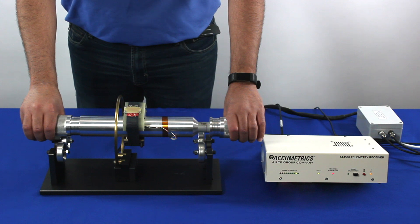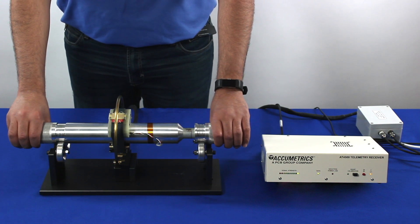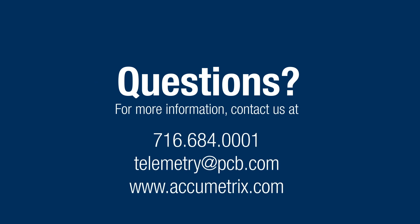Note that rotation is not required to power the transmitter. To learn more about Accumetrics single-channel telemetry systems, please visit our website or contact telemetry at pcb.com.